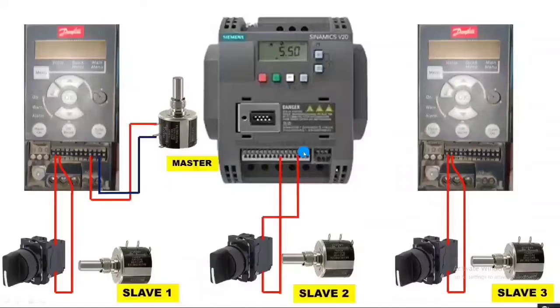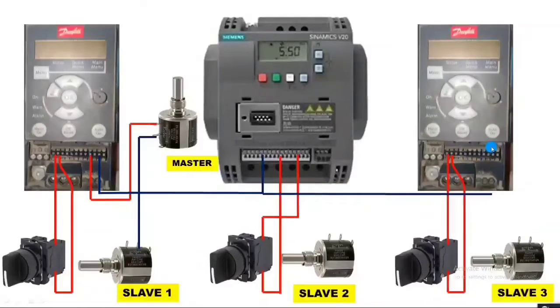For the slave port connections, we first need to connect the negative supply to all potentiometers and all VFDs. Connect the negative to slave one port, also to the Siemens drive zero-volt point, also to Danfoss drive terminal 55, then zero volt to slave two port, and negative to slave three port. Now the negative connection is done for all three slave ports and VFDs. When the master potentiometer is rotated, all three drive frequencies increase or decrease, so we connect the master potentiometer reference terminal output wire to all slave ports as their input.